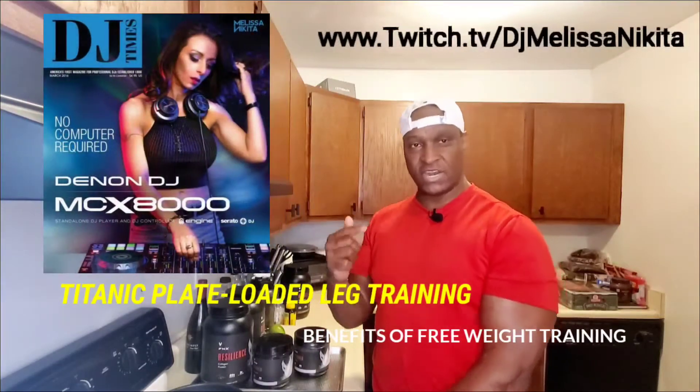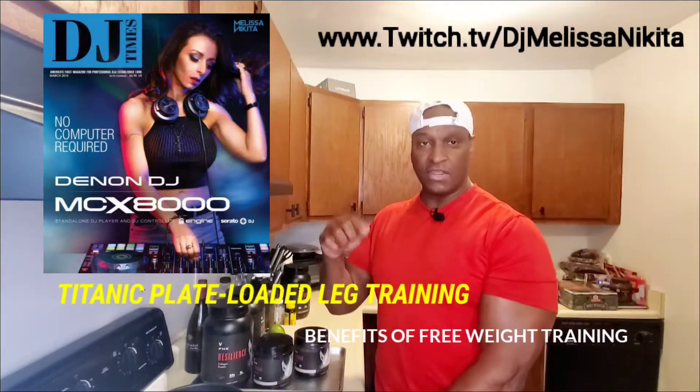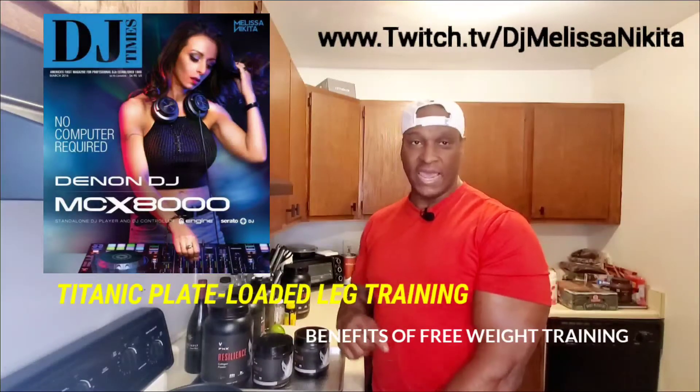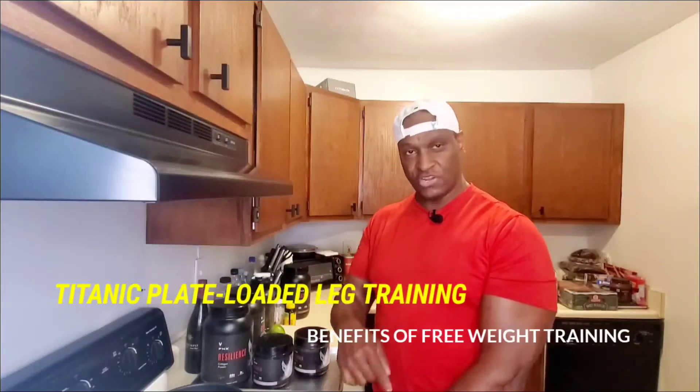Don't forget about my girl D-Day, Melissa Nikita. Check her out — her music is dope. House and techno. I'll leave the links to her platform and channel in the description. Her music appears in this video.